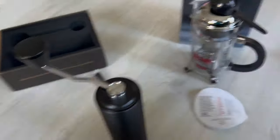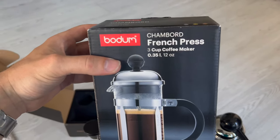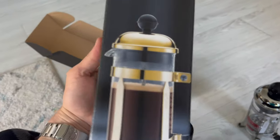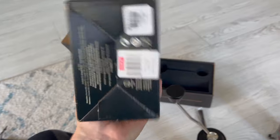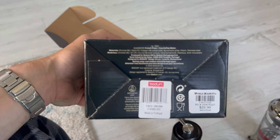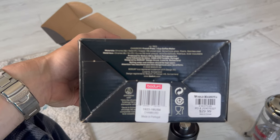This is the Bodum Chambord French Press 3 cup coffee maker — 350 milliliters, 0.35 liter, or 12 ounce. It's a French press. Got it at the World Market. Made in Portugal. It's available in chrome or gold copper finish. That's borosilicate glass, stainless steel, and plastic.